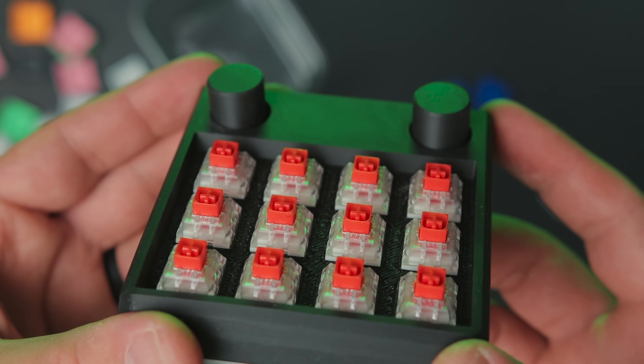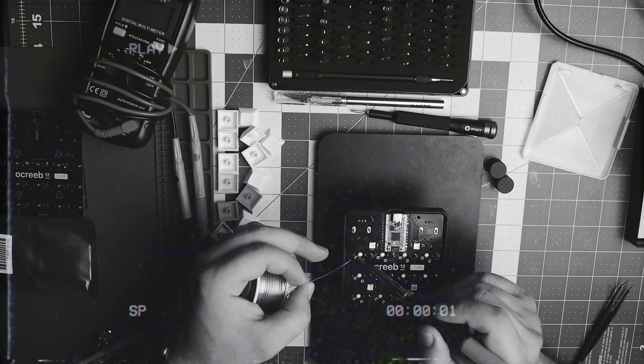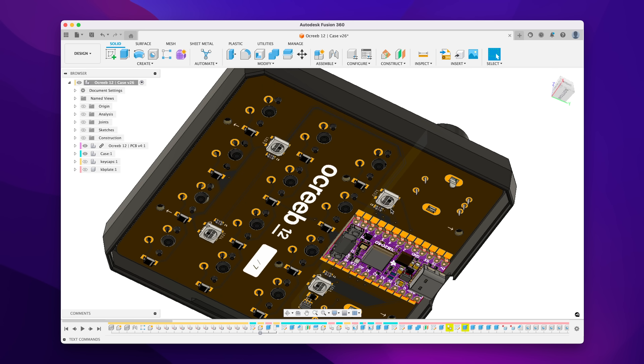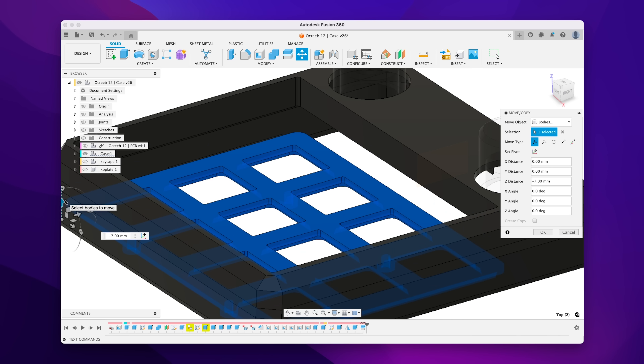In the last design, I made the switch plate and the top shell all in one part. Once you solder switches to the board, it's pretty much closed off — you can't access the PCB from the other side without desoldering all of them. So this time we'll do two things: add support for hot swap sockets and decouple the plate from the rest of the enclosure.